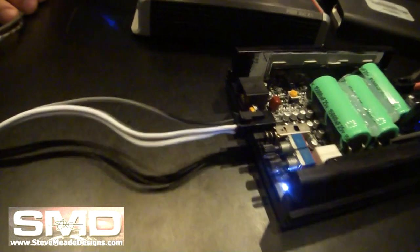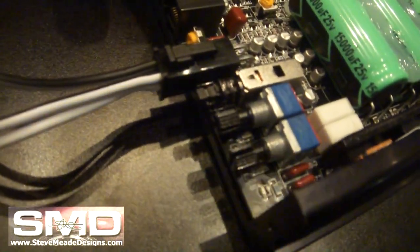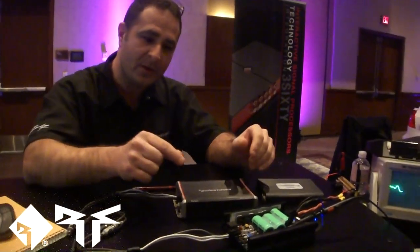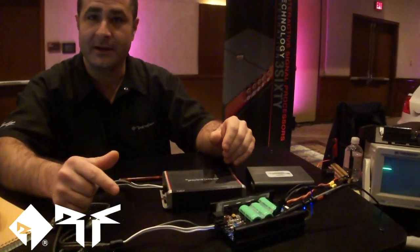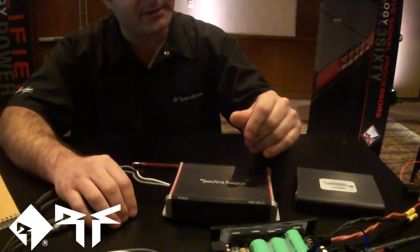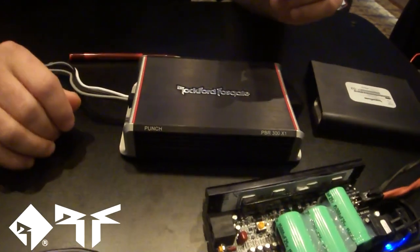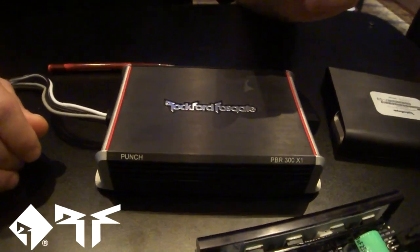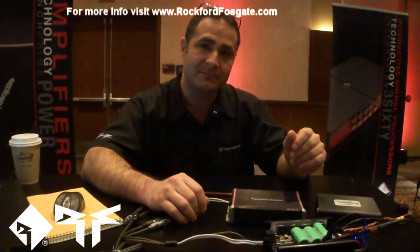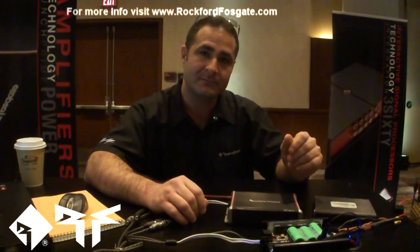I went ahead and put a turbo light on the product so the dealer and the consumer knows it's in boost mode. That's the only function it serves — it's just a cool factor to let you know there's something unique going on compared to other products. It's not a clip indicator, just a hey-it's-boosting light. Thanks a lot — can't wait to see this technology move up into some bigger amplifiers.